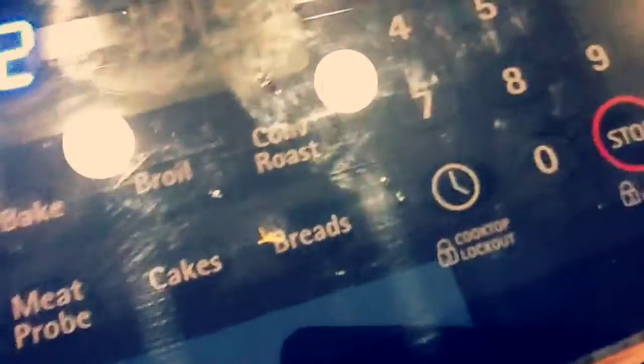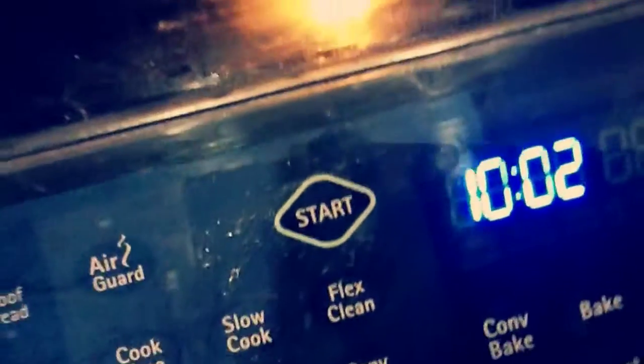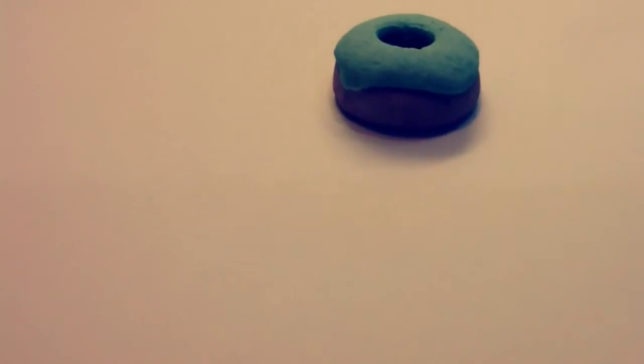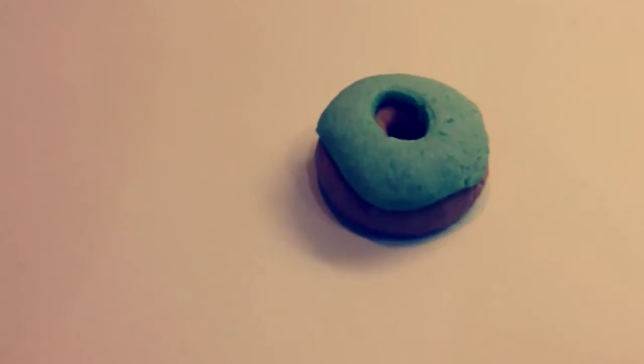I'm going to stop the oven and take this out. It looks really cute, and I'm really happy with how it turned out. To make a finishing touch, you can just put on some glaze to make it shiny — though I didn't do it because I ran out recently. So that's basically it. Yum!